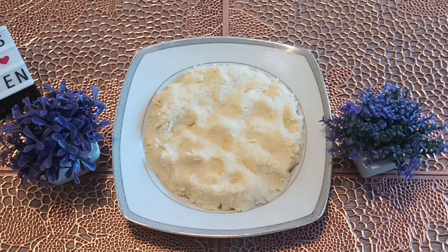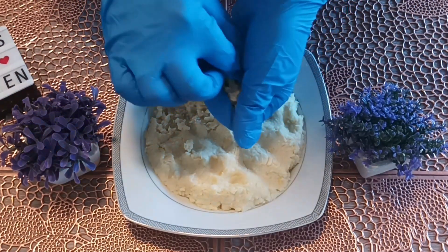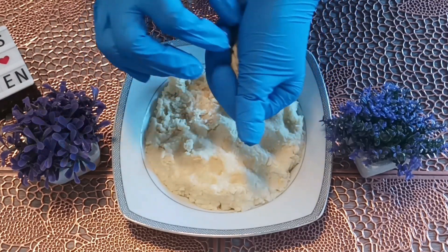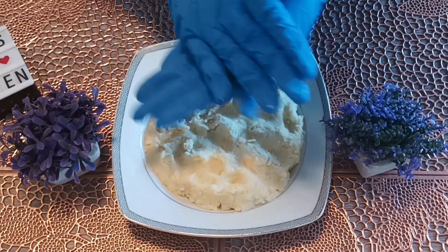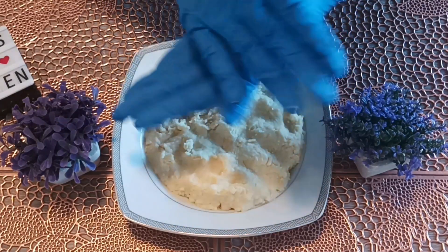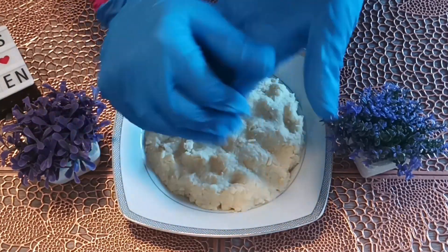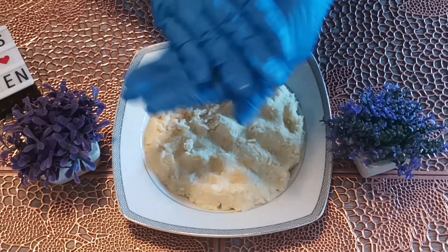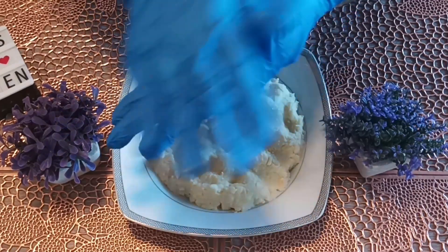After 20-30 minutes we will be able to cook the baking powder. Let's show you how much the eggs are needed.